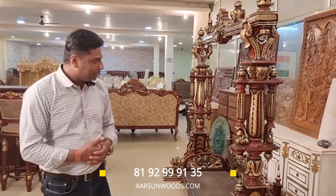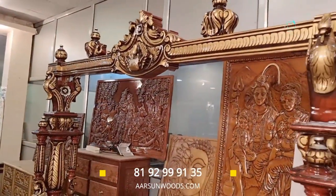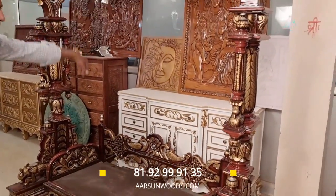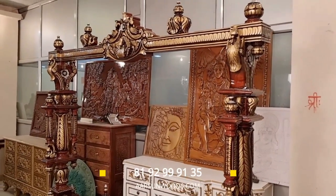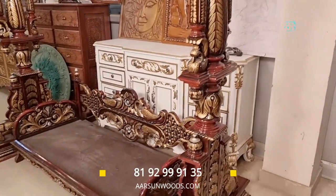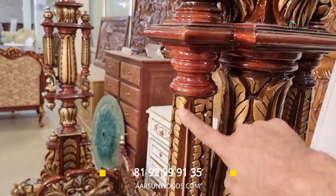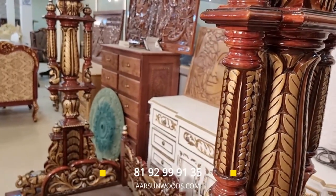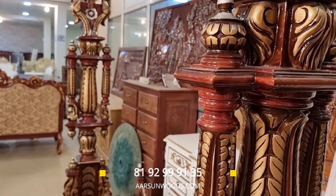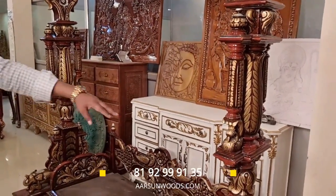Moving on to the next one — this one is not complete yet, the chain and seat haven't been fixed, that's why it's looking a little low. Again a very beautiful design of swing, in triple shade. You can see elephant figures and carving all over — this has got more work than the previous one. Most of the time these accentuated colors are used to highlight the carving, and in fact with a uniform color it may not look as highlighted, but the moment you put gold it becomes a little loud.